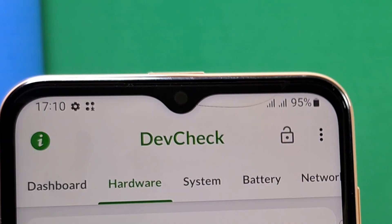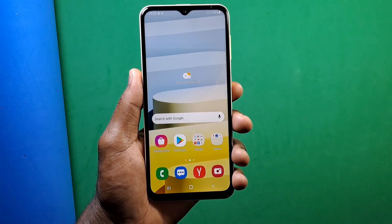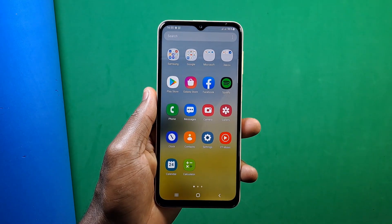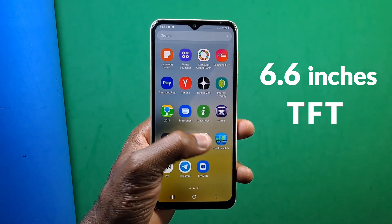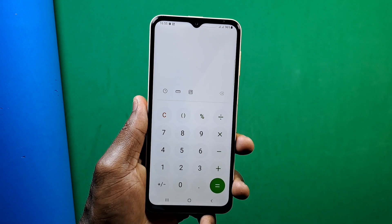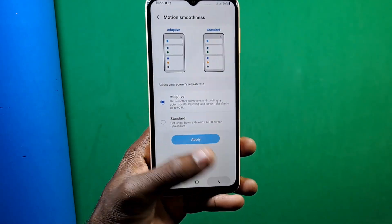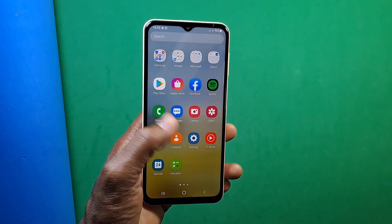The earpiece for receiving calls is located above the selfie camera. Moving on to the display — the A22 came with a Super AMOLED display, but on the A23 you are getting a 6.6-inch TFT display with Corning Gorilla Glass 5 screen protection. It has a 1080p resolution and a 90Hz adaptive refresh rate, with a teardrop notch at the top housing the front selfie camera.